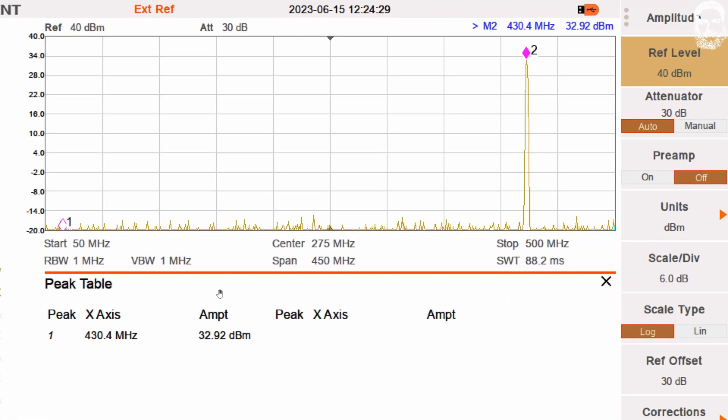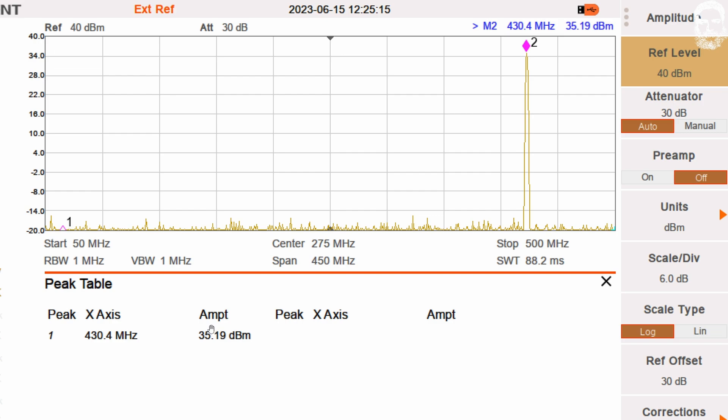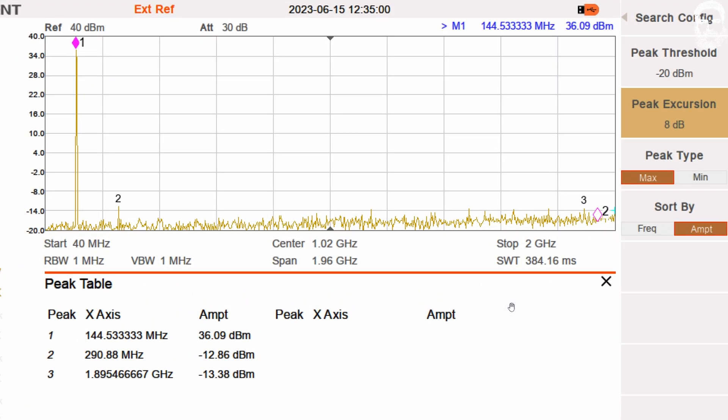The next ham radio band is the 70 centimeter band. Listening is normally on repeater frequencies around 439 MHz, but transmitting is lower — 430 to 433 MHz. I measured at 430 MHz. On low we have about 2 watts — 32.92 dBm. On mid we gain a little power, and on high we don't quite reach 4 watts — 35.2 dBm.